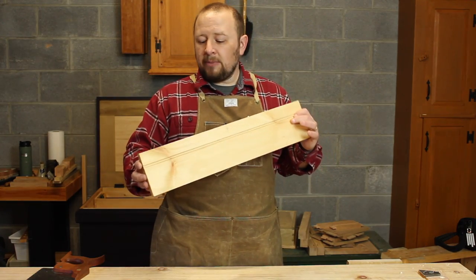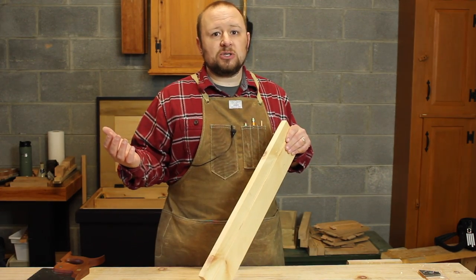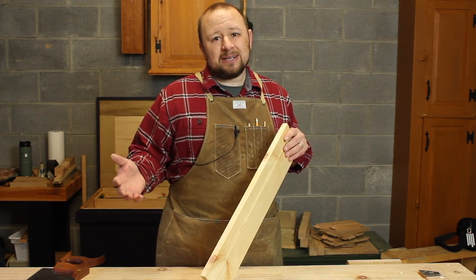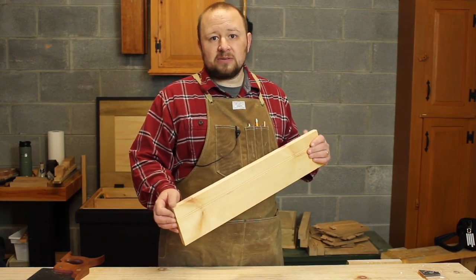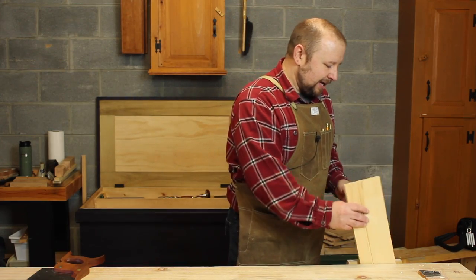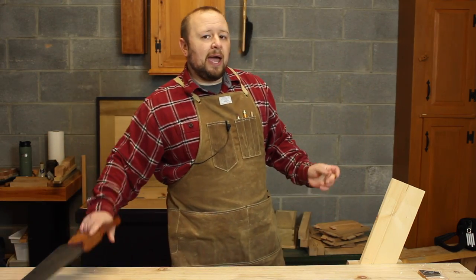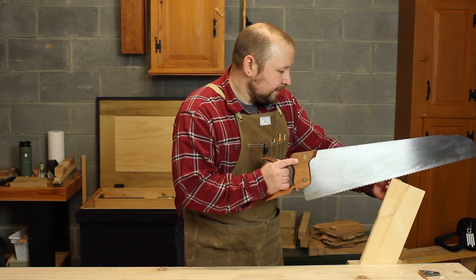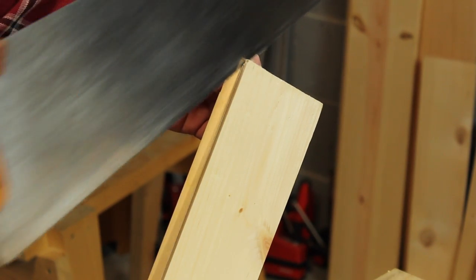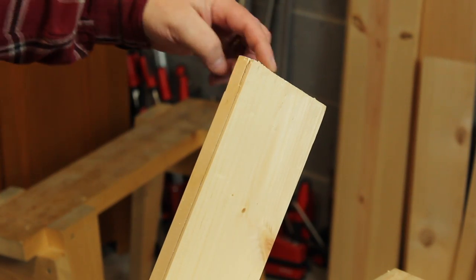For a 3/32nds inch veneer, I'm going to scribe that line a fat 1/8 of an inch — so maybe 5/32nds or so — to finish out at about 3/32nds of an inch thick. The trick to making veneer by hand is how you saw. I'm going to saw this in my bench vise, and I work my way around the board starting at a corner. I want to keep my saw on the waste side of the line, and slowly work my way down this edge and across this end.